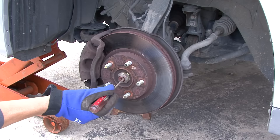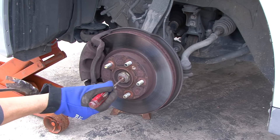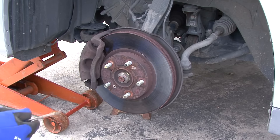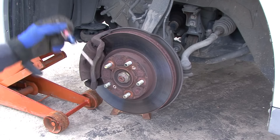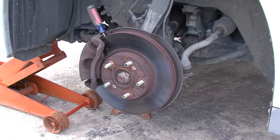First thing you're going to want to do is right where the notch is — the bolt is usually tapped into that notch. So I just take something and tap in there a few times, make sure it's pushed out as much as I can. Then I take something as simple as a screwdriver and stick it right in the rotor, right up against where the brakes are.